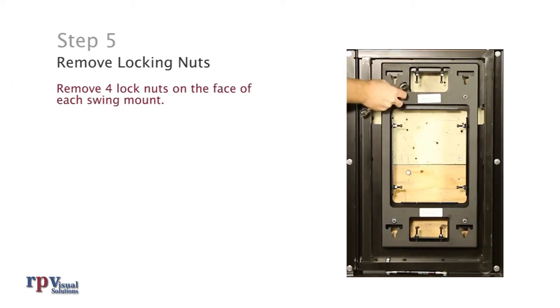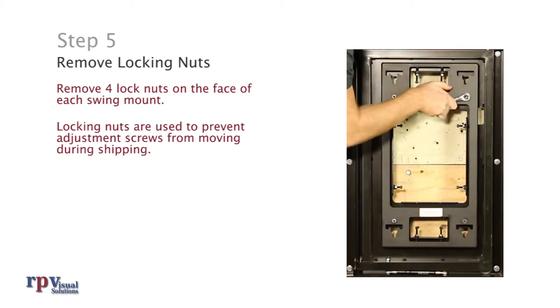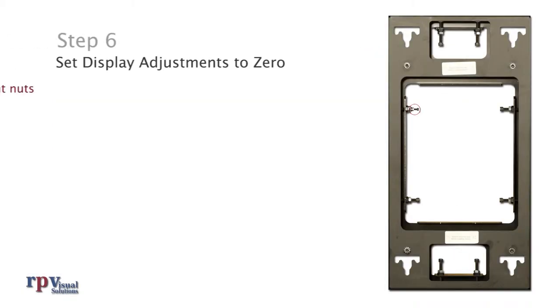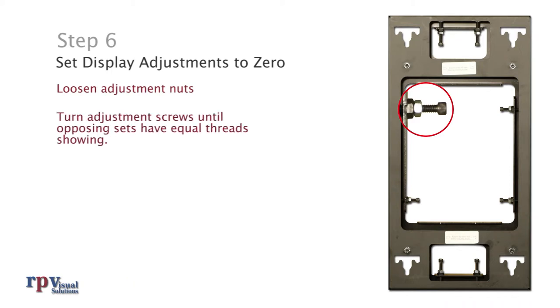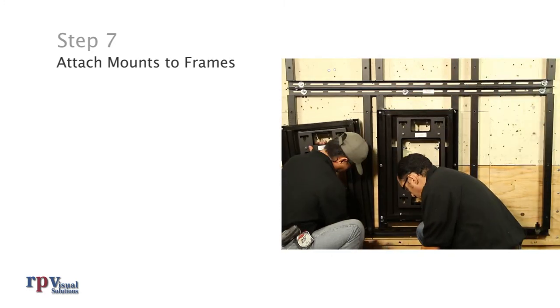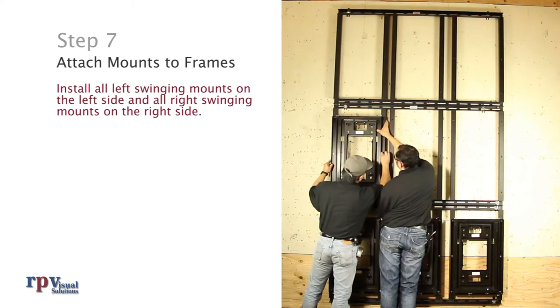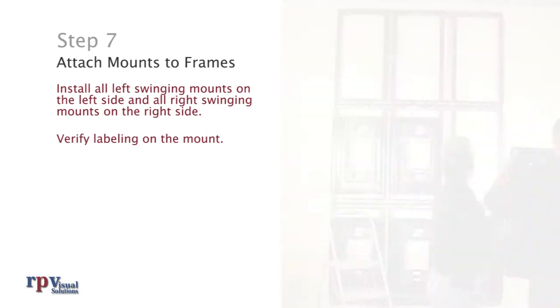Step 5: Remove locking nuts. The mounts should have already shipped this way, but it's good to check before installing them. Each set of adjustments should show equal amounts of threads. Step 7: Attach mounts to frames. With the back frames attached to the wall, you can begin installing swing mounts. Each mount attaches to the back frame using supplied hardware. Install all left-swinging mounts on the left side and all right-swinging mounts on the right side — each mount is labeled accordingly.